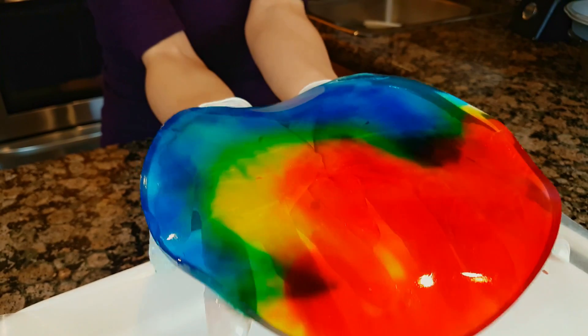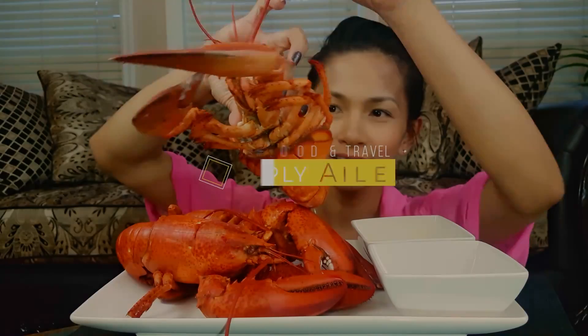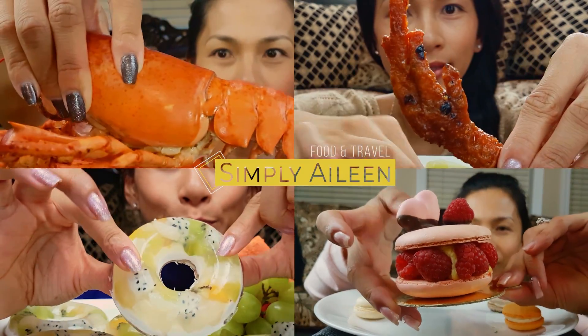I'm holding a rainbow dish. It's so pretty. Hi everyone! Welcome back. Hope you guys are all having a good week.